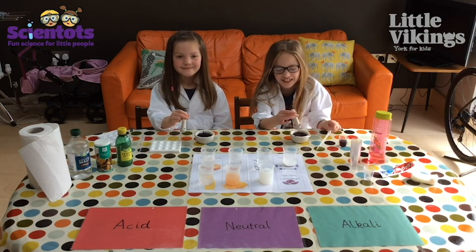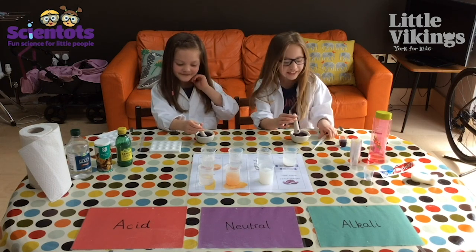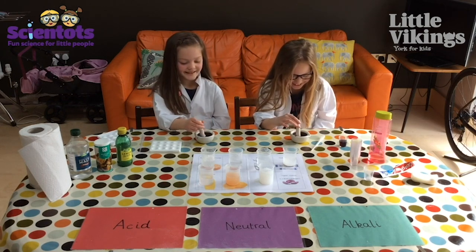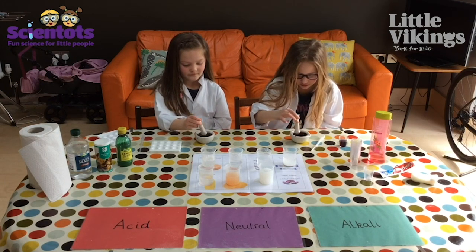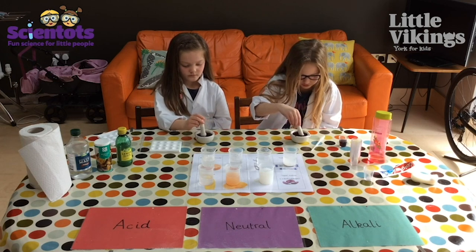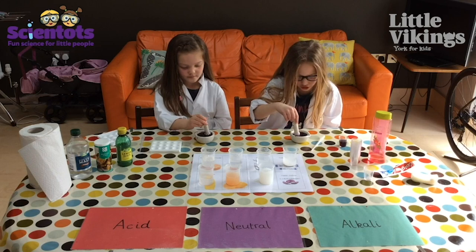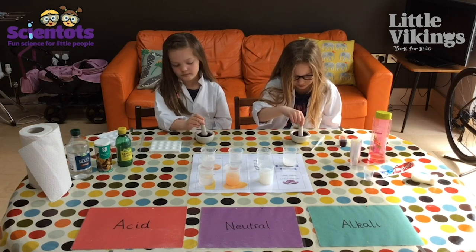Can you give it a mash please, girls? We're trying to get the purple color out of the cabbage. If you don't have a pestle and mortar at home, you can do this by just boiling the cabbage and the purple color will come out into the boiling water. How's it looking, girls? Has it gone purple? Yeah, brilliant!